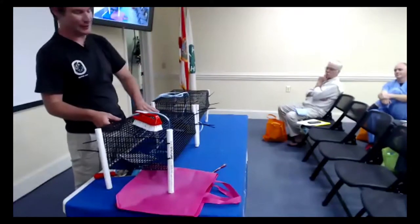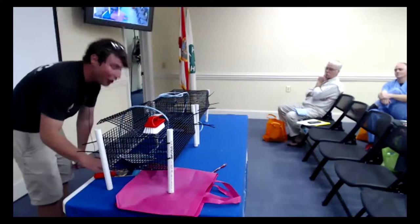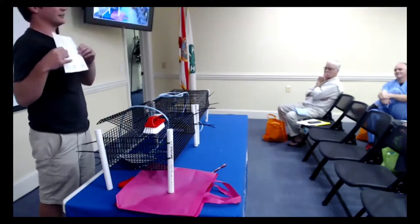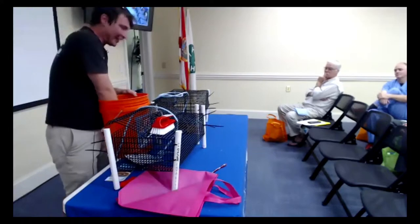Every volunteer gets two cages each month, and in your packet you also have zip ties. The zip ties are used to keep the cage actually shut, because otherwise it'll fly open and there go your scallops. If I'm going too fast or you forget anything, we spell out exactly how to clean in this brochure, so always refer back to it.